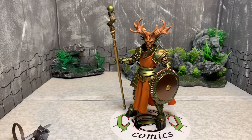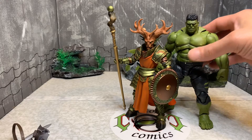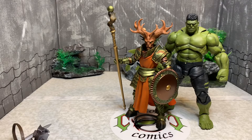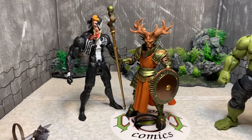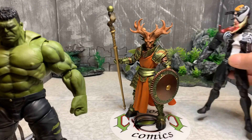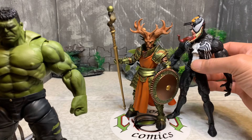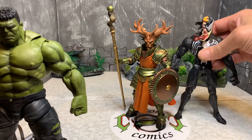First we'll compare with the S.H. Figuarts Infinity War Hulk — Hulk is a little taller with his head hanging down. Next is a Marvel Select or Diamond Select Venom — let's put them side by side. Venom is an awesome figure, one of the best, and they're actually about the same height as Faunus. Pretty cool.